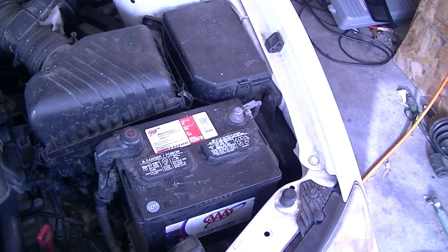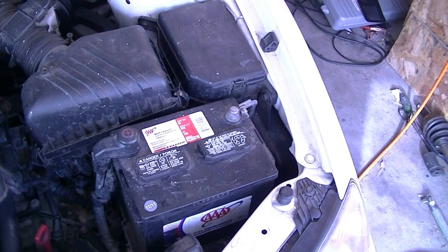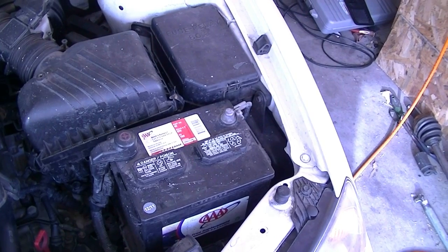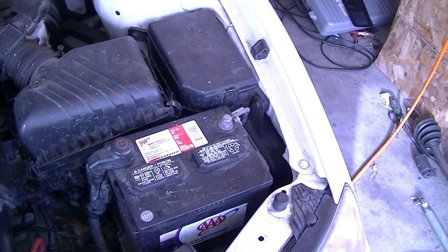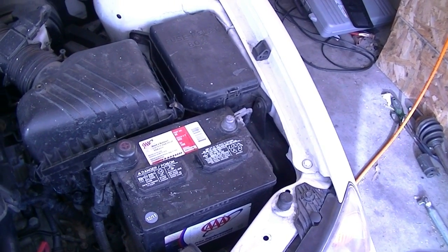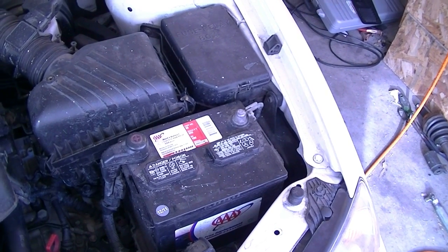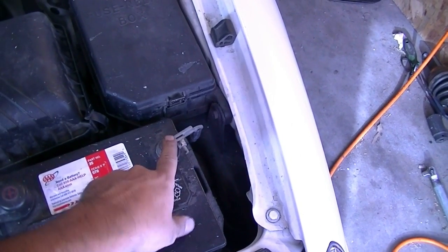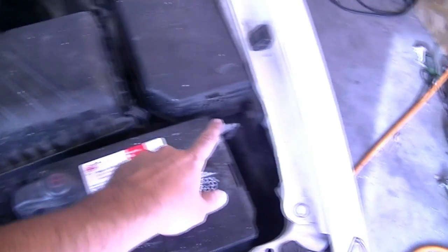Next you want to disconnect your battery. I'm not going to do this because this car is going to be smogged right after this job, and in California you have to drive the car a certain amount of miles until the computer is ready. But if you are disconnecting it, disconnect the negative side first and then the positive side, and when you go to put it back connect the positive side first and then the negative.